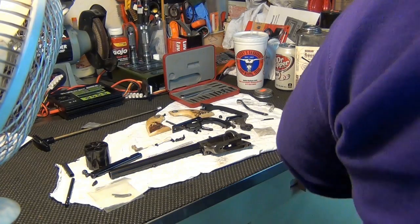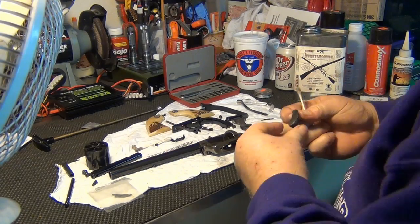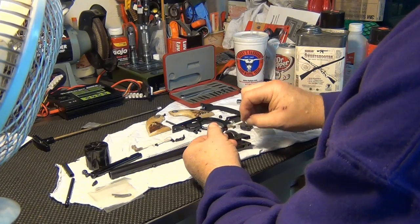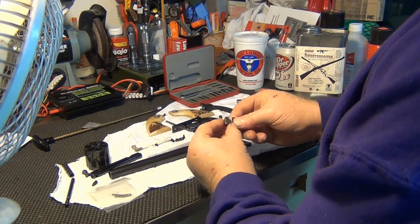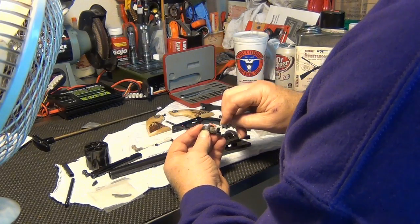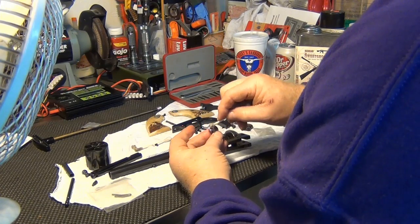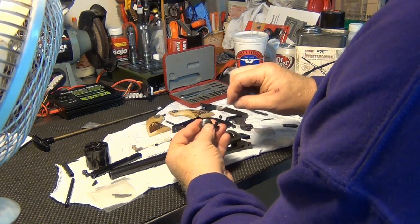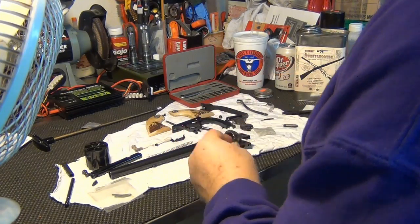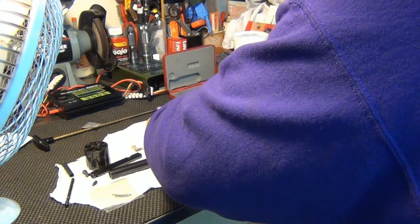I put it on the floor there and there is a foam mat down there, so that when I get clumsy-fingered, things don't get damaged. That would be something I would suggest — in the area that you work on your valuables, it's a good idea to have a foam mat underneath you so that if something makes its way to the floor, it is protected from any unnecessary damage. Hard to say — that spring may have been the first time it's been out since the gun was built.